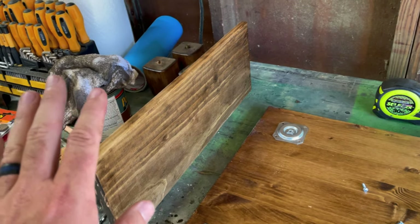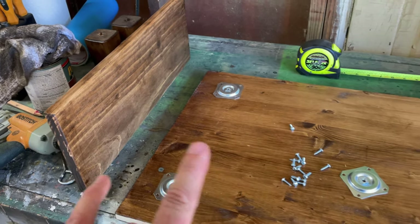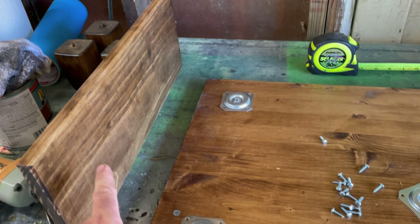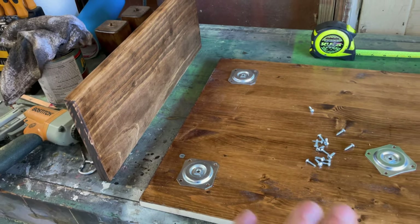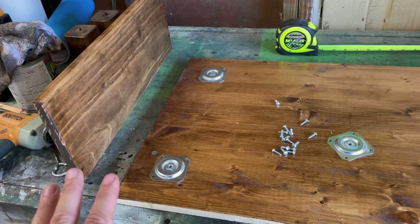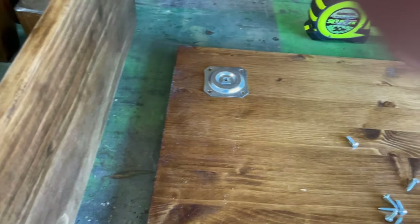Here's where we're at now. This took a while waiting for it to dry, but I got all of it stained and went ahead and put two coats of polycrylic on it. Pretty much the finish work is done - I sanded it all down. All I've got to do now is assemble it.